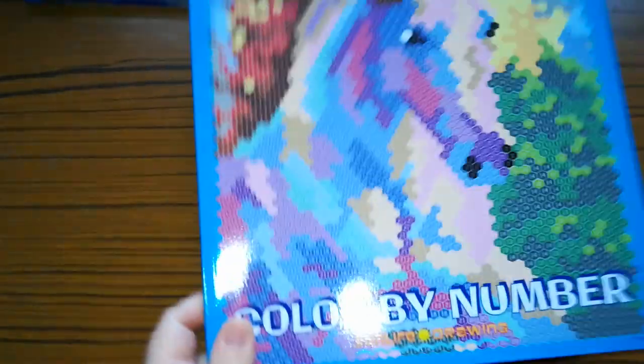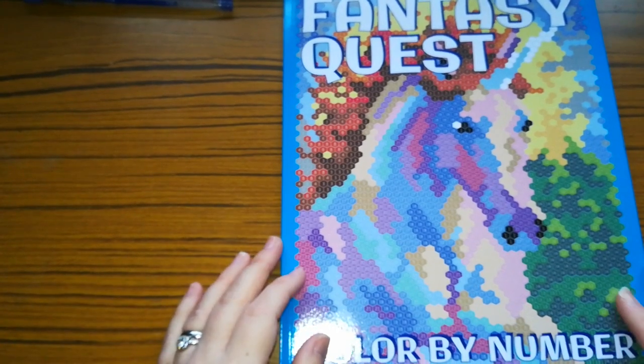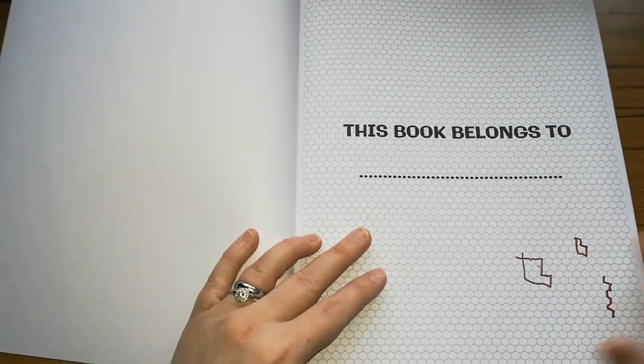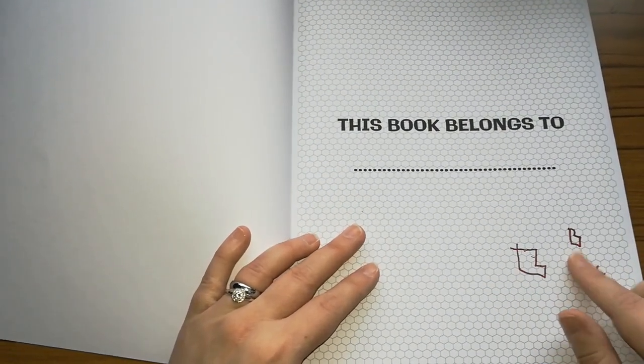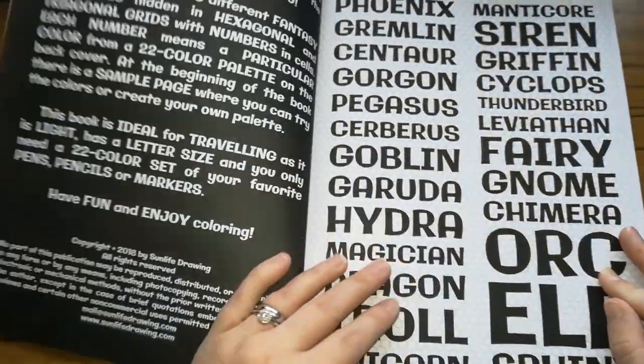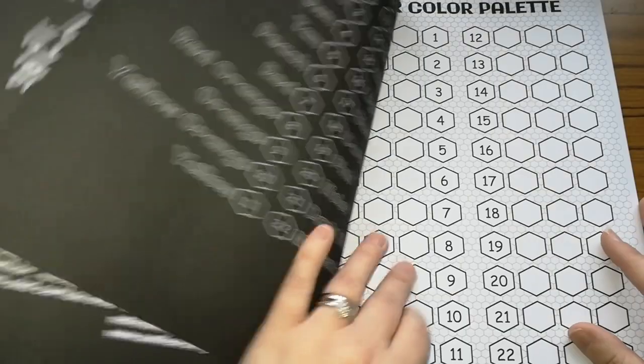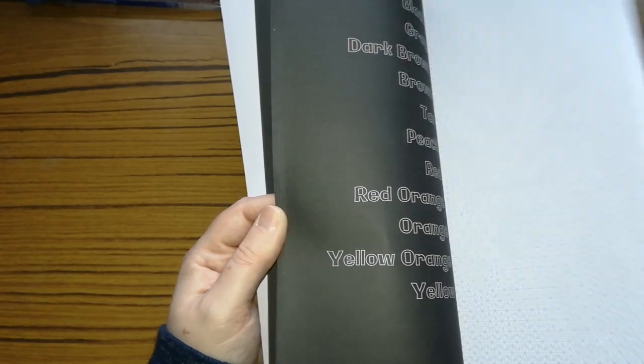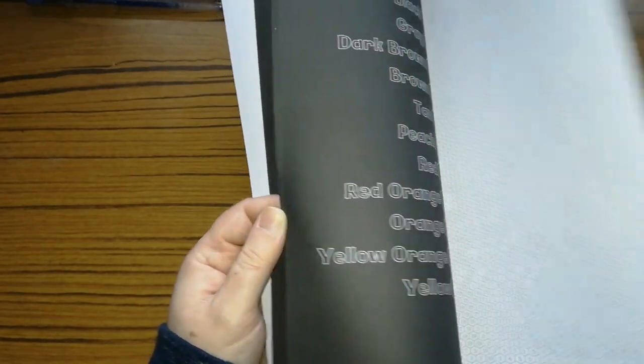So the next one is Fantasy Quest by Sun Life Drawing. On the back it gives you a 22 colour code and shows some of the books in the series. I don't think I've done anything out of this — the reason being my son got this book. It gives you the contents page of what it includes and your colour palette, and yeah, like I thought, I haven't coloured anything in this one. It's a combination of triangular and hexagon shapes — no circles in this one.